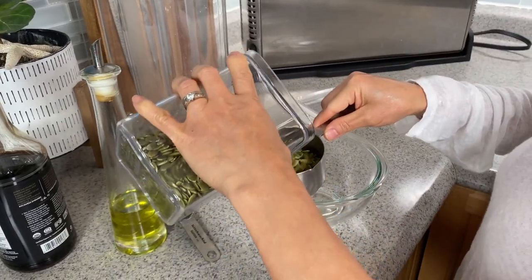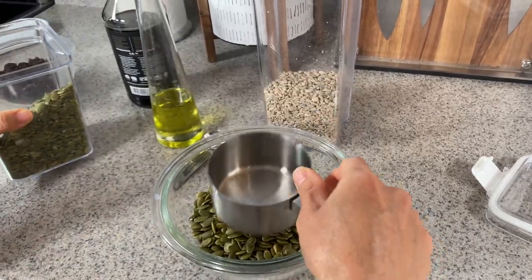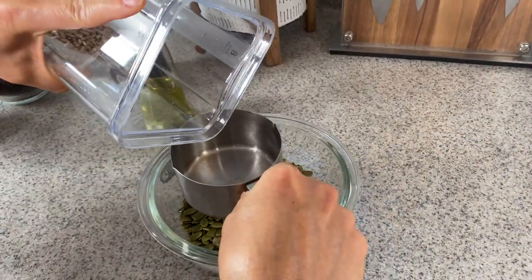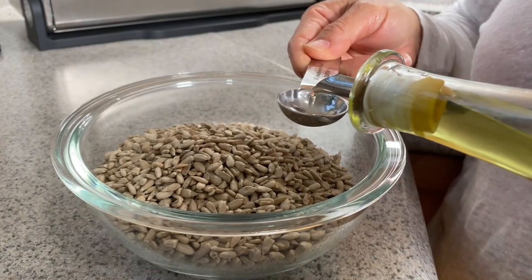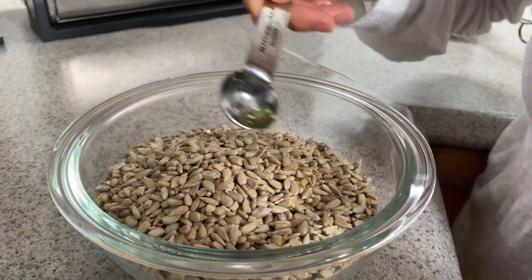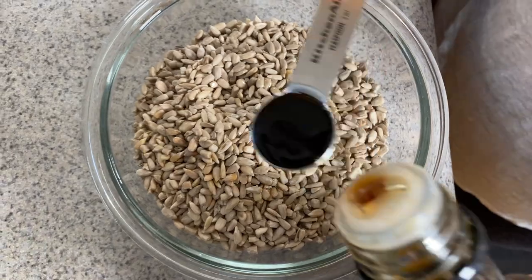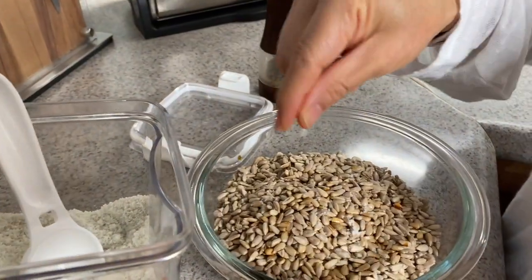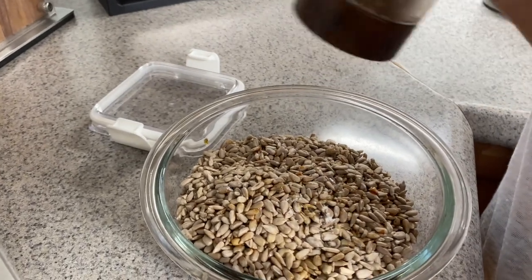We need one cup of dried pumpkin seeds and one cup of dried sunflower seeds, half a teaspoon of grape seed oil or whatever oil you have, one and a half teaspoons of gluten-free soya sauce, about one eighth teaspoon of sea salt, and a sprinkle of ground pepper.